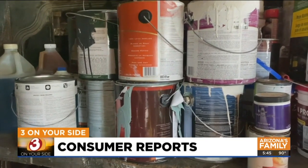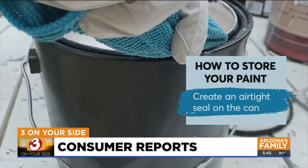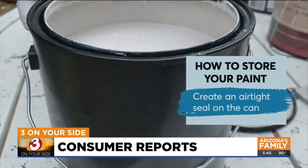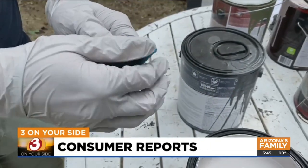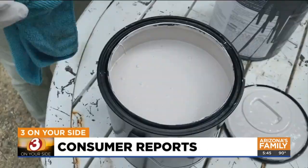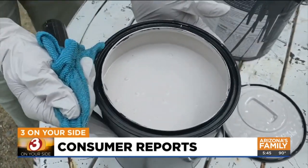You want to keep water from evaporating from the paint and keep microorganisms from getting into the can. Creating an airtight seal is key. First, get all the paint out of the channel where the lid locks — a wet cloth wrapped around a flat head screwdriver gets the job done. Push it into the channel and drag it around the whole can several times, then gently hammer down the lid.